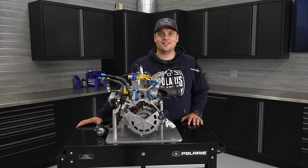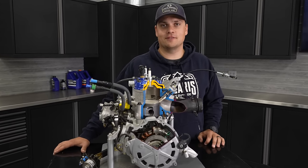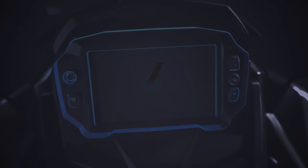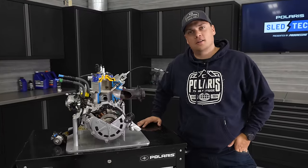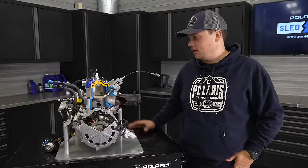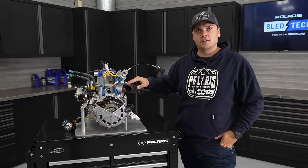Hey everybody, welcome back to another episode of Sled Tech. In today's episode we're going to be talking about the 9R, our factory mod big bore engine. Here at Polaris we love building two-stroke engines — and what's not to like? They sound awesome, they're lightweight, they make a ton of power and they just rip. The 9R is our ultimate pure two-stroke performance and we really enjoyed building it.